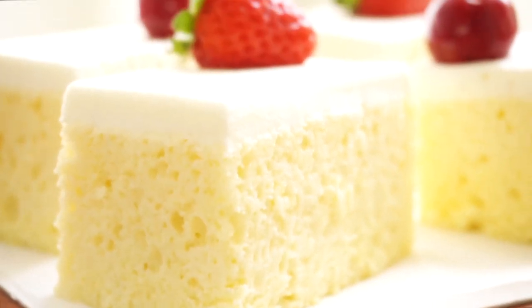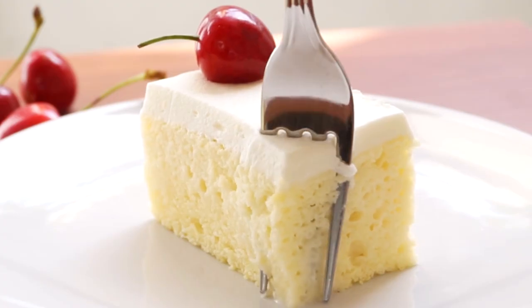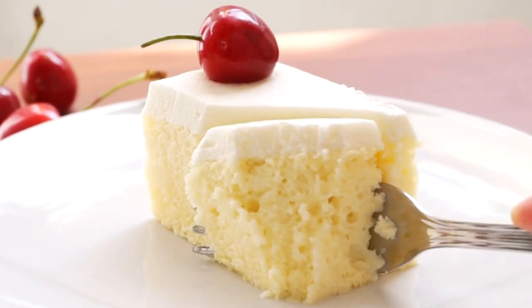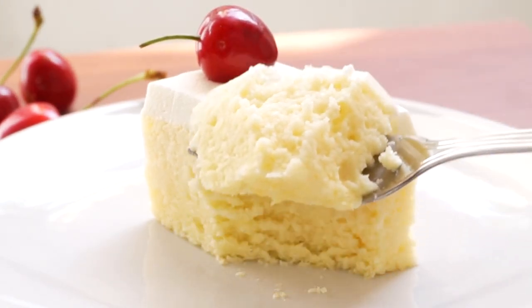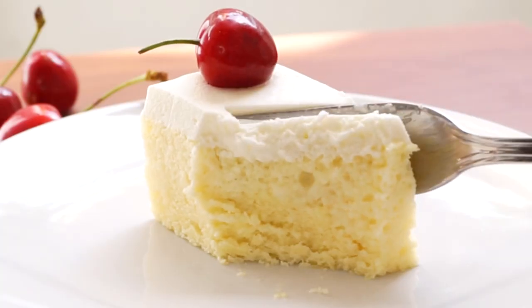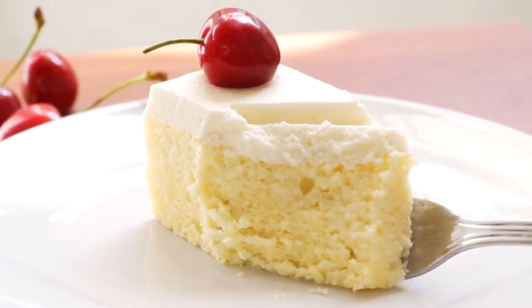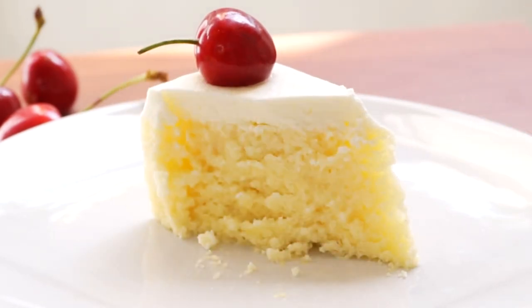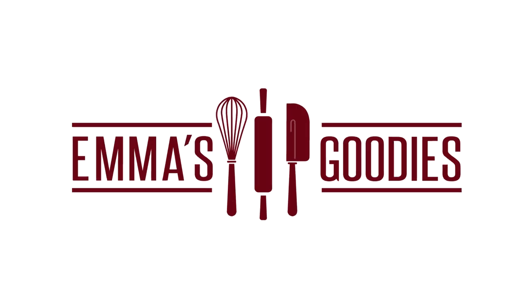Today we're making this gorgeous tres leches cake. It's a light vanilla sponge cake soaked in a milk bath and topped with fresh whipped cream. It's soft, creamy, and delicious — the perfect summer cake.